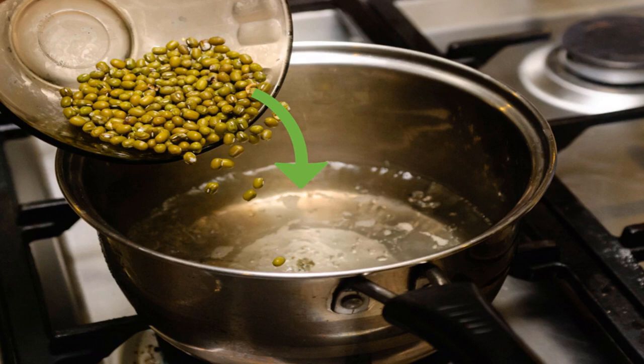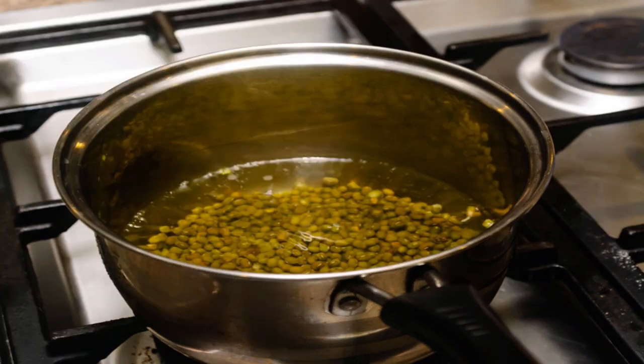One cup of dried mung beans will yield three cups of cooked beans, or approximately three servings. After adding the beans, allow the water to return to a boil, then lower the heat to medium-low and let the beans simmer for 45 minutes to an hour, or until the beans are soft.